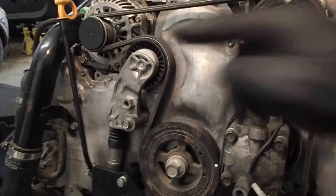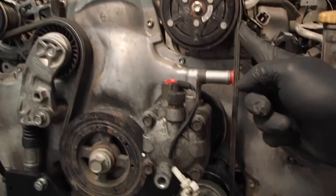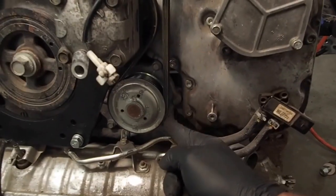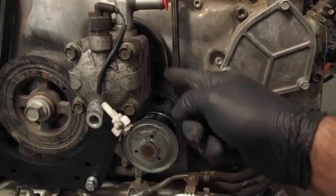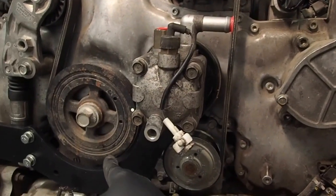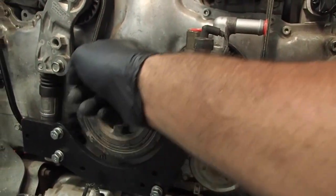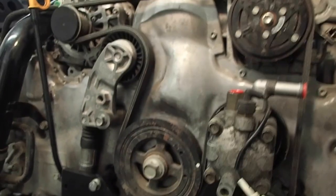The serpentine belt comes straight across the top from the alternator to the compressor, then it comes down and around the water pump, then up to the right and around the power steering pump, then down around the crank, and then up around this tensioner pulley, back up to the alternator.